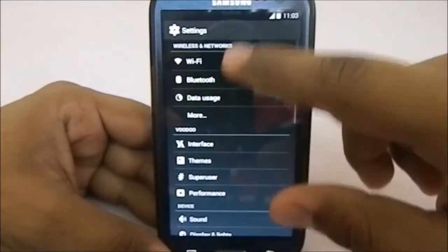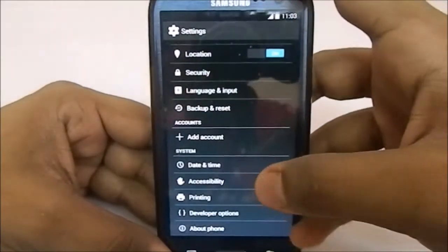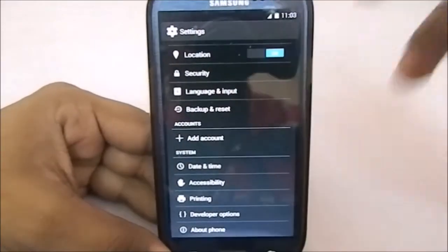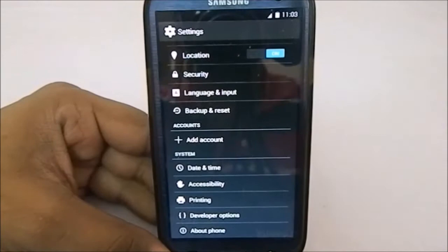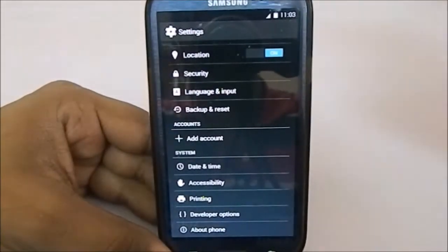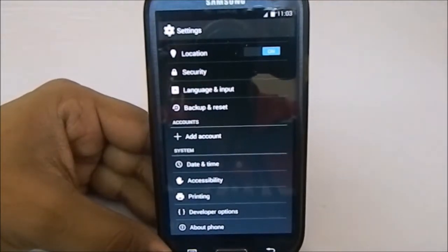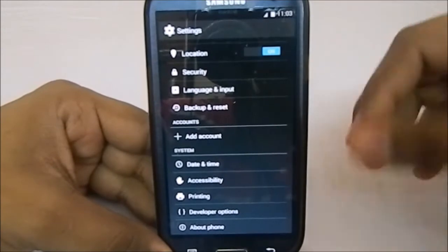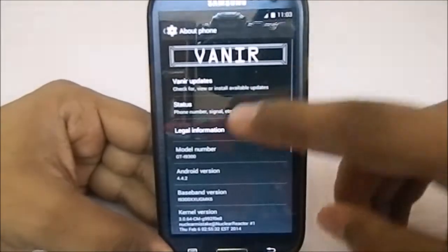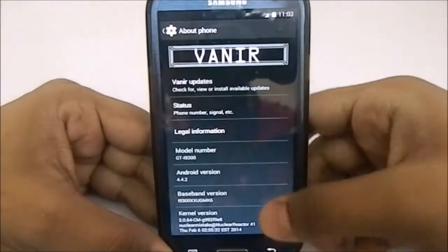In the settings you can see it has extra features like any other ROM. What is special about this ROM? A lot, actually — it doesn't bring out a lot of new things, but it implements already prevalent options in a better way, at least in my consideration. Let's get into the About Phone page. You can see this is a KitKat ROM.